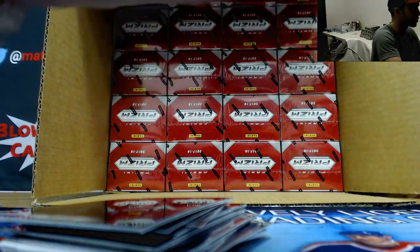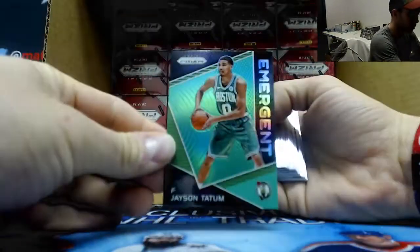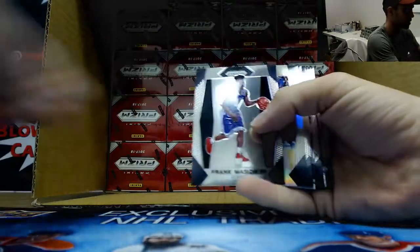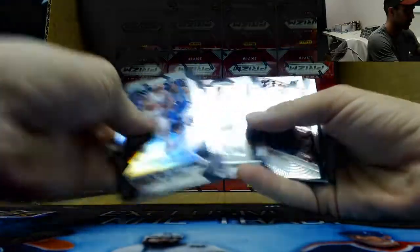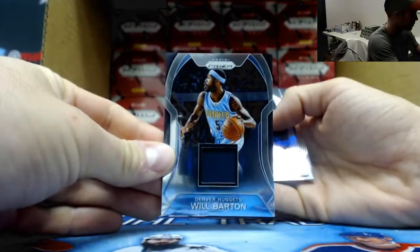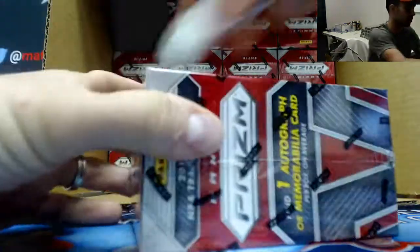Packs are just not ripping the way they usually rip. Alright, number one - this is a 595 a case, that's a great start. Jason Tatum Emergent Green - sweet! Little sap green, Frank Mason rookie, Juwan Evans rookie, Reed rookie, Will Barton jersey, base. Alright, good start, good start!